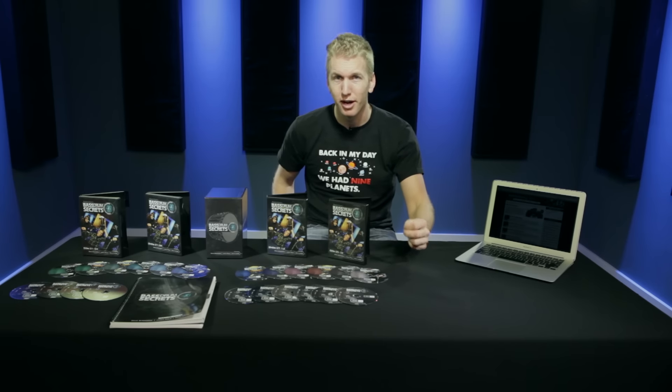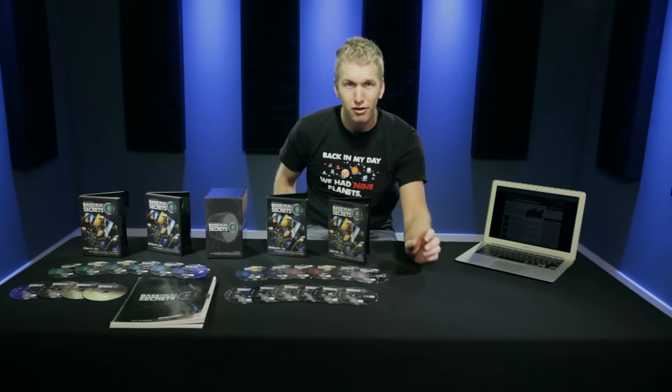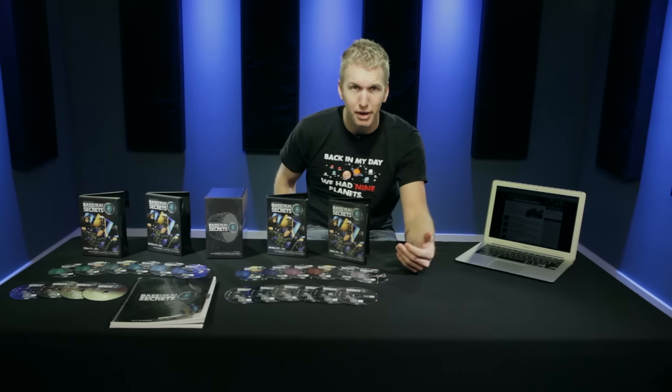Now the third thing you guys are going to need is a special type of screwdriver. And this screwdriver is something you're going to use to set up your foot in a way that you can play certain techniques that no one else can play. You look at a guy like Thomas Lang, Jojo Mayer, Marco Miniman — all those guys have the special screwdriver. And that's what gives them these special powers to play the stuff you never thought you could play. And it gives me special powers to say the stuff I never thought I could say.